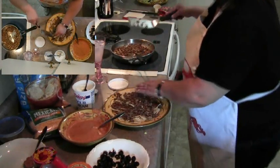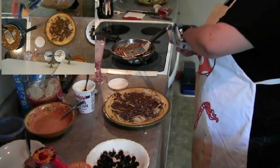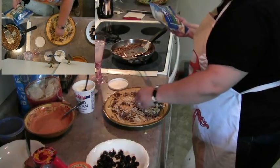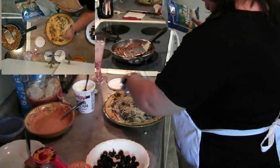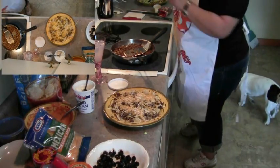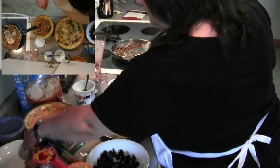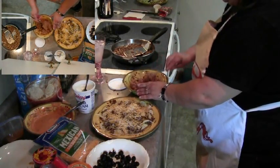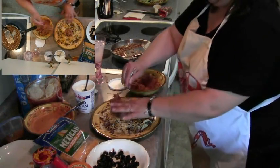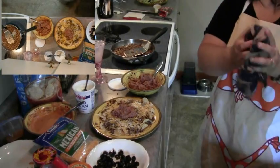I'm trying to get the ground beef spread pretty evenly. Then I'm going to go ahead and add some shredded cheese to his. Being that the meat is still warm, it should help melt the cheese. I'll pull the refried beans out of the microwave and go ahead and add them — I like to just do a couple big dollops in the middle. These are good but they're so messy.